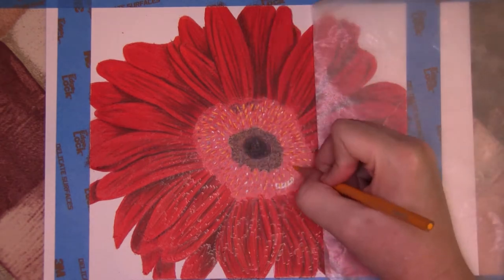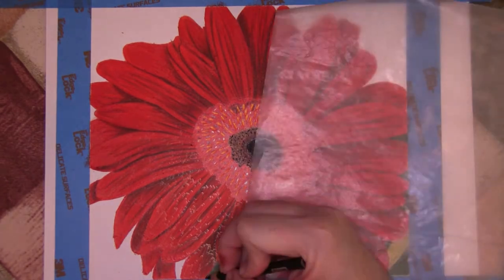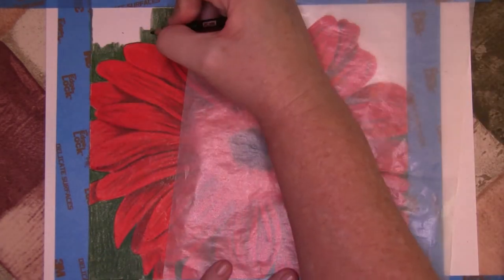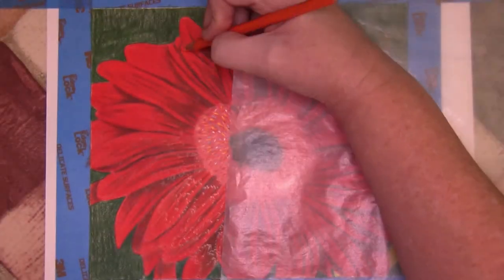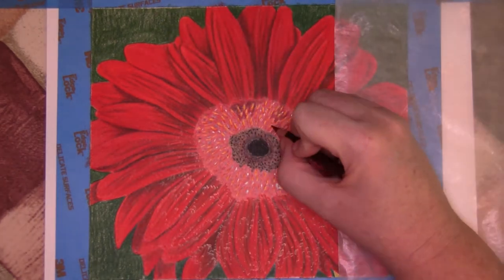Crimson red was used to burnish the petals, and Tuscan red and black for the shadows. After developing the center of the flower using a combination of Spanish orange, Tuscan red, and black, I began blocking the stems with lime peel and gave the background a layer of dark green.